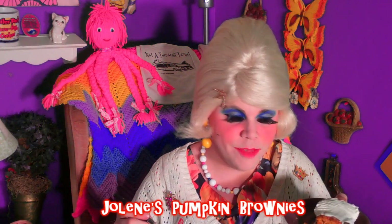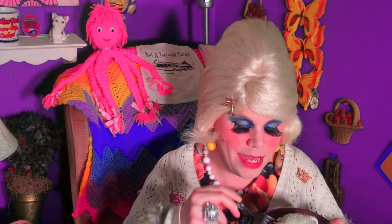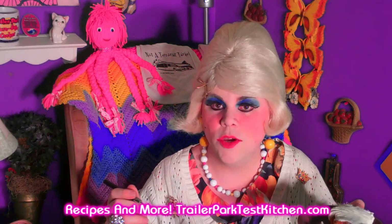I have some of my pumpkin brownies here. I put some cream cheese icing on top. They're good on their own, but icing always makes everything better. Look at that nice orange harvest color that they are, and you can see the nuts in them. Let me give it a taste. Mmm, that tastes just like fall. I taste the cinnamon, and the pumpkin, and the nuts, and the cream cheese icing on top. It's kind of like a dense cake too, but it really is good with coffee.